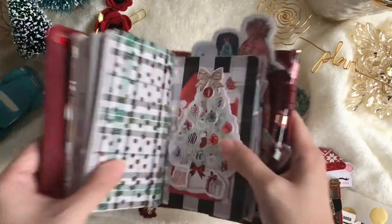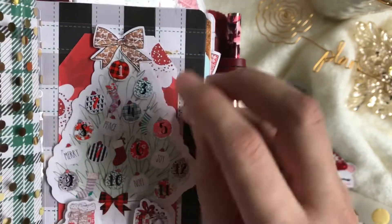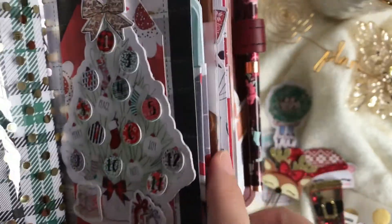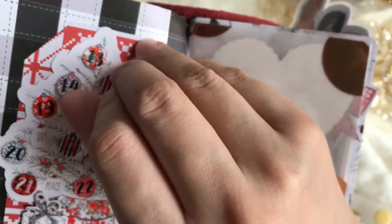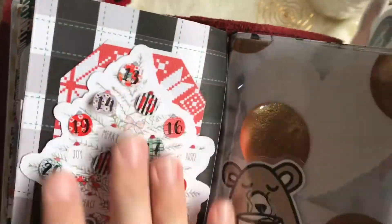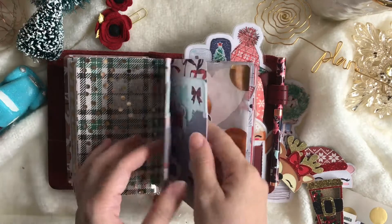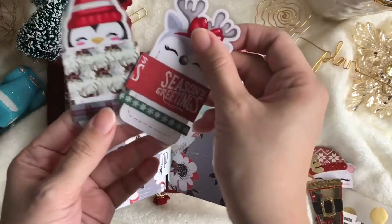One of my favorite things I made from the kit is this Christmas countdown dashboard. For example, today is December 11th, so it's 14 days till Christmas. The other half is on the other side — December 14th, 11 days till Christmas. I love it so much. Inside is a pocket, so the front and back are the countdown dashboard and Christmas tree, and inside are pockets.